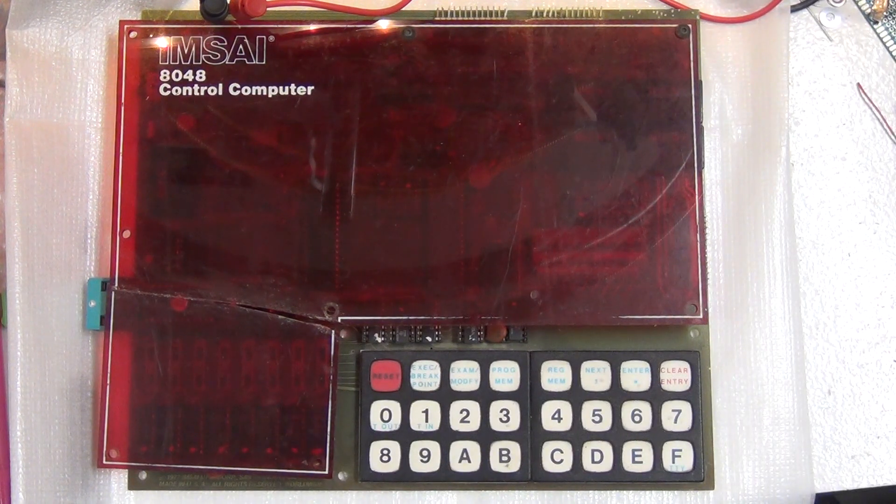Welcome to my garage where I have one of my newest barn finds. This is an MSci 8048 control computer. It is 8048 based. It has 1K or 2K of RAM, 1K of erasable PROM, and it has some relays that allowed it to control things. At one point, I believe it was sold for model railroads.